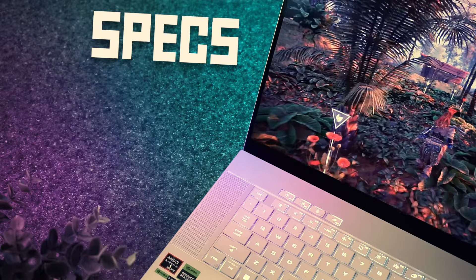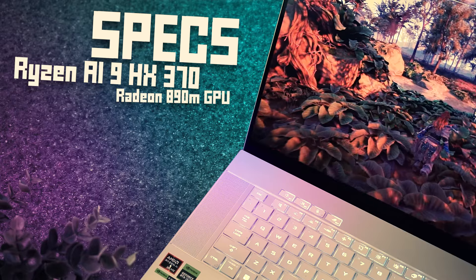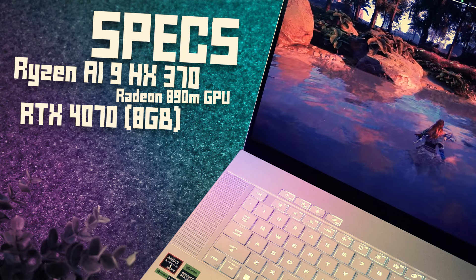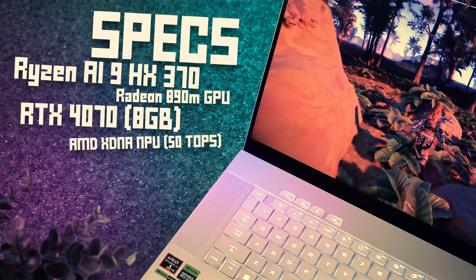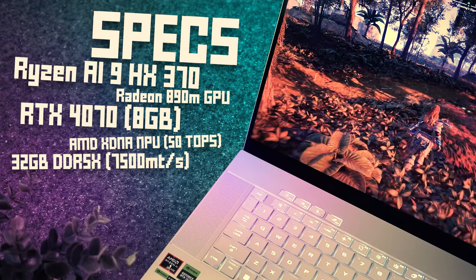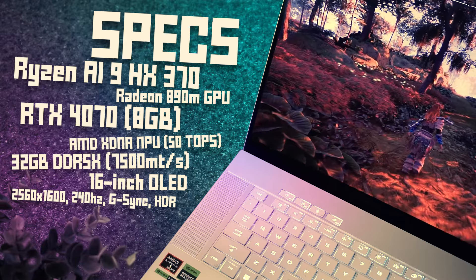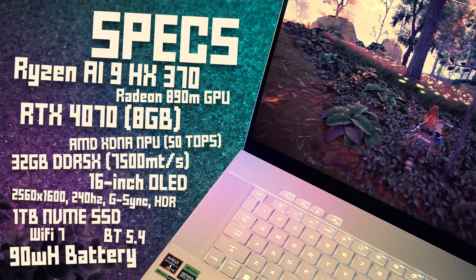They have several different versions of this model available. This is the top-end model, I think. The CPU is the all-new Ryzen AI9 HX370. We also get integrated Radeon 890M graphics, but that's nothing compared to the dedicated GPU — an RTX 4070 laptop GPU with 8 gigabytes of dedicated GDDR6 VRAM. And because it's 2024, we've got to mention the neural processor: the AMD XDNA NPU with up to 50 TOPS. My version has 32 gigabytes of DDR5X RAM clocked at 7,500 MHz. The display is a 16-inch OLED screen with a resolution of 2560 by 1600, 16:10 aspect ratio, 240 Hz refresh rate, supporting G-Sync and Dolby Vision HDR. For storage, we get a 1 TB NVMe SSD running at PCIe 4.0 speed. And then we have Wi-Fi 7, Bluetooth 5.4, and a 90 Wh battery.